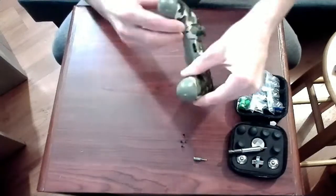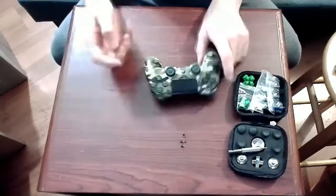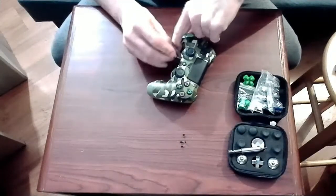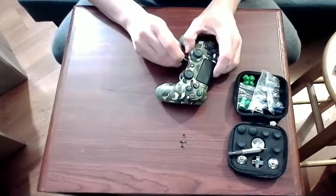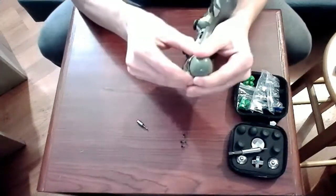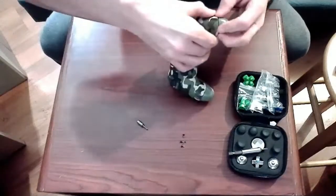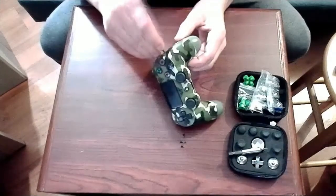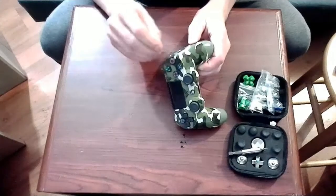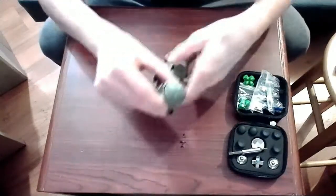Once you have the four screws out, you've got to carefully pry at the plastic. You don't want to damage any of the plastic or any of the internal clips. So take it slow here, don't rush anything, and just make sure you get it right. If you do damage a lot of those clips, the controller will kind of feel flexible once it's reassembled, and we don't want that.